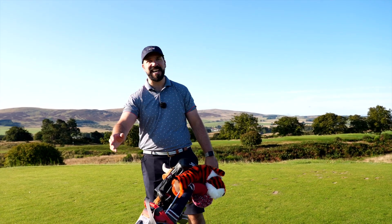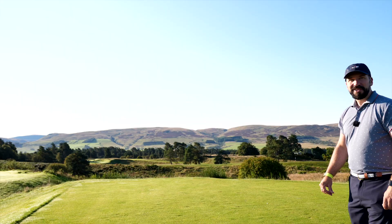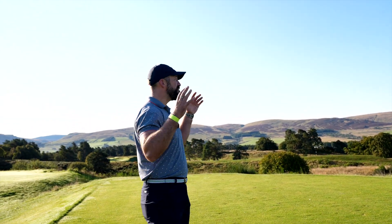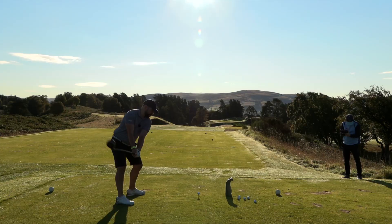We're going to be testing these drivers back in the studio, but today we are definitely not in Manchester. We're up at Gleneagles for a few days playing on the courses and doing some videos here. I thought, what better setting to smash some drivers into oblivion.